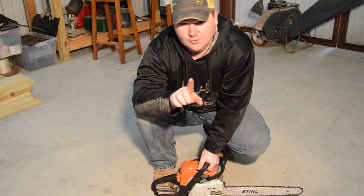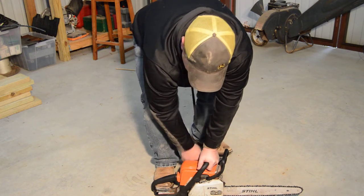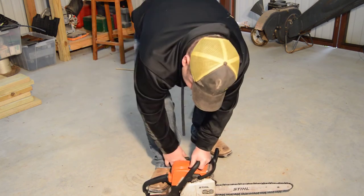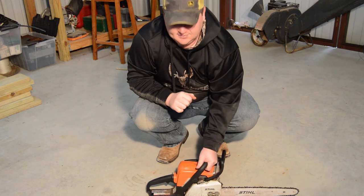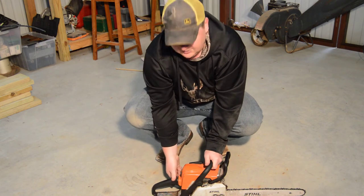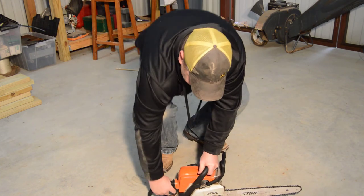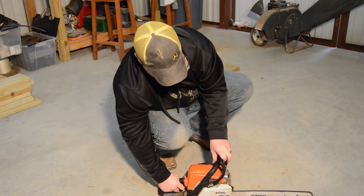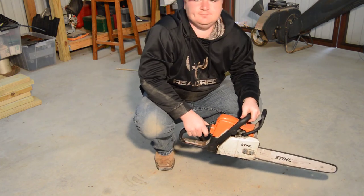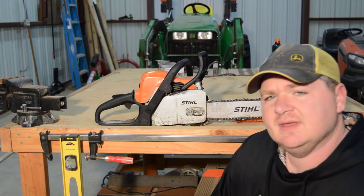You're going to pull on the cord until you hear it start to stumble like it wants to start, then stop. Stihls are real bad about flooding because they dump a lot of fuel and make a lot of power. You move your choke up one click, then repeat. To kill it, just rotate it up to the stop position. And that's it.